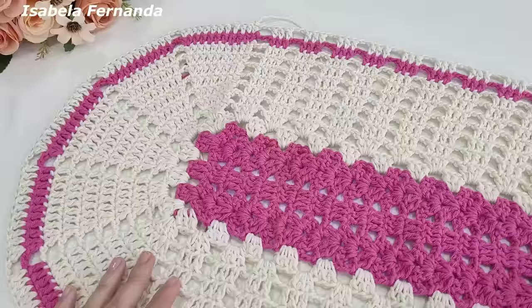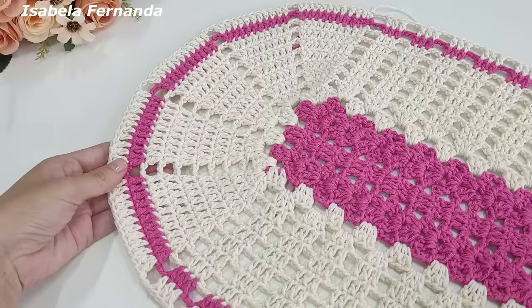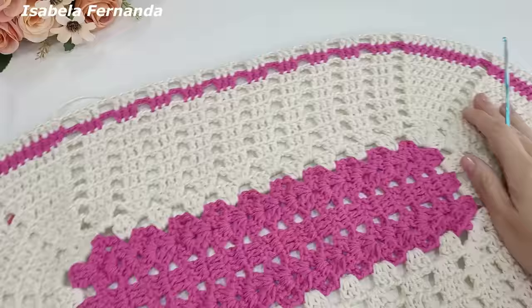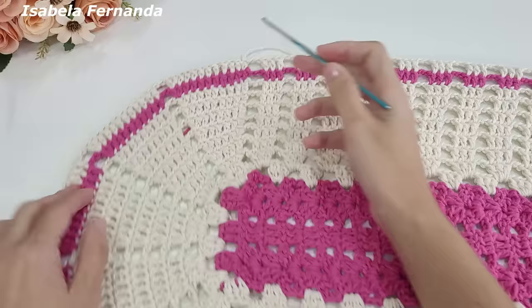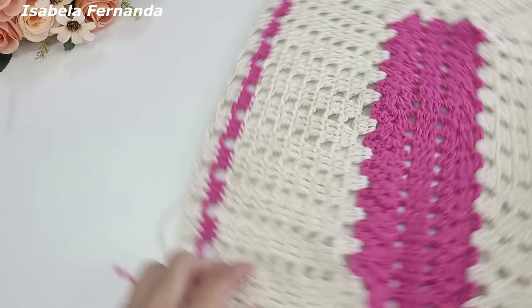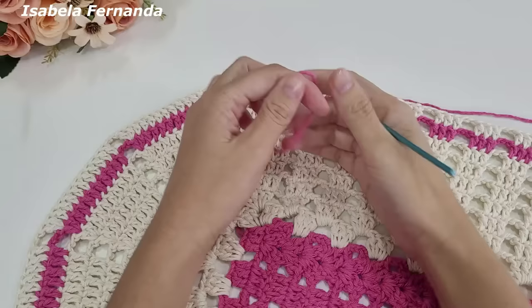Adiantei a peça — fiz a carreira de número nove toda com o barbante na cor rosa médio, seguindo a mesma repetição: aumento no último ponto de cada grupinho e na lateral os grupinhos de três pontos altos. A peça ficou assim — total de dez voltas: uma, duas, três, quatro, cinco, seis, sete, oito, nove, dez. Cortei o barbante na cor cru e agora o bico de acabamento será todo com o barbante na cor rosa médio.